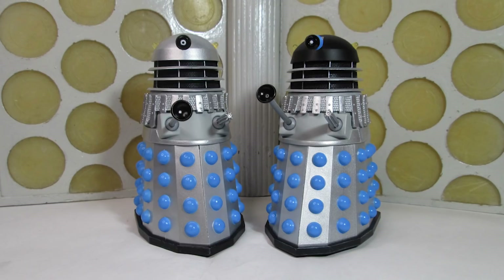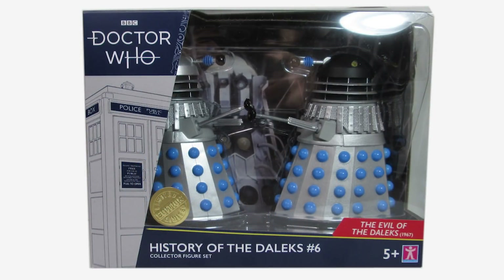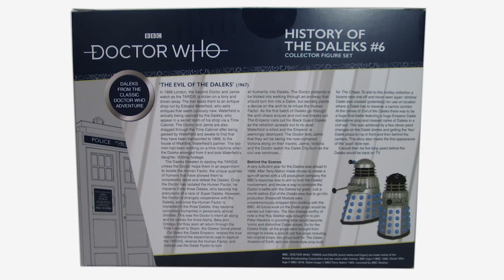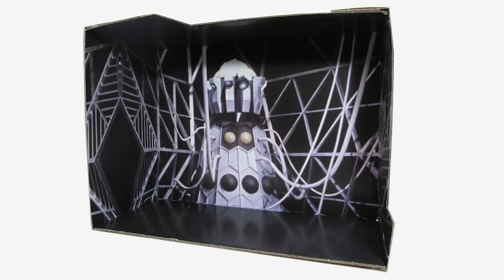Let's begin by taking a look at the packaging. The figures are packaged in the familiar window box featuring the current style guide with the new logo, a gold limited edition foil sticker on the front, and a little red box stating that this is from the Evil of the Daleks 1967. On the back of the box we have a synopsis for the story, a look at the figures inside, and a little bit of behind the scenes information. Once you take the figures out of the box, you're treated to a diorama backdrop of the Emperor Dalek on Skaro.